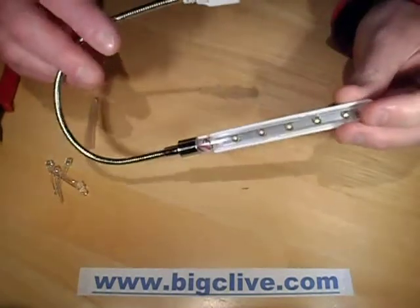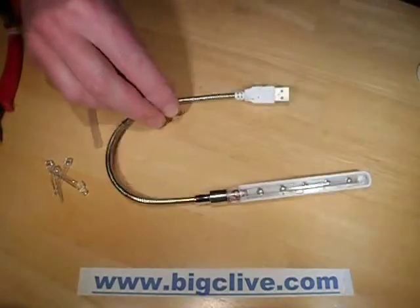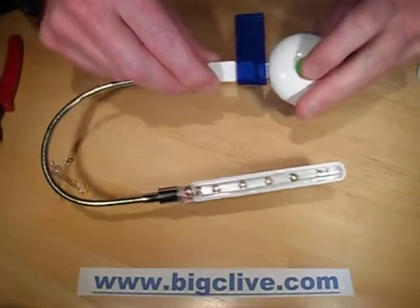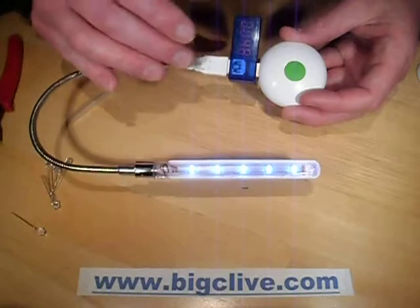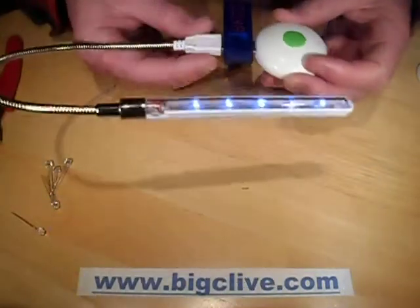This is a standard cheapy dollar store style USB light. I'll just plug this in and show you it lit. These tend to come with the cold white LEDs, which are always a wee bit bland. This one is actually drawing 40mA, which is quite low actually.